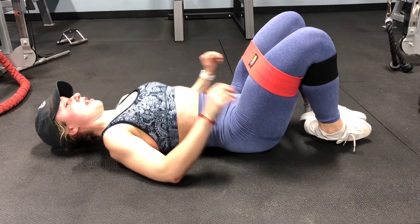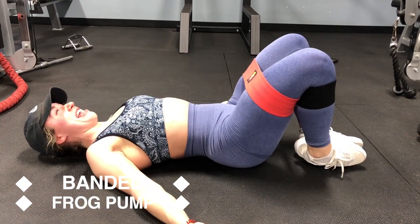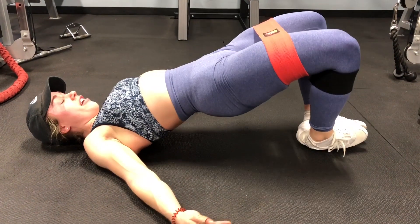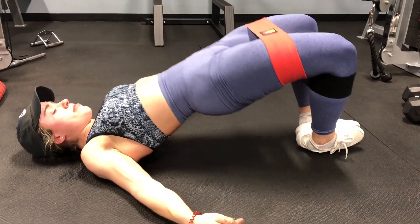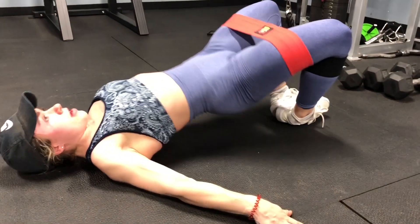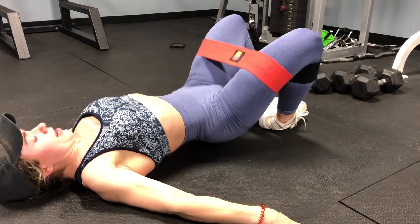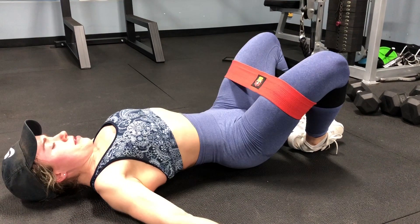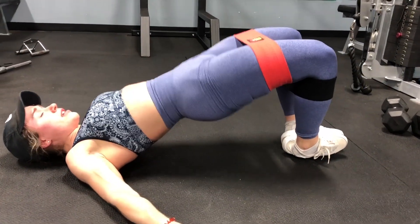For our finisher we do one set of high rep frog pumps. I had two heavy resistance bands on and honestly I wouldn't even recommend it — it was so hard I kept feeling like I was going to tip over. I'd actually suggest putting a lower resistance band under the knees rather than another heavy one. But that's what you're doing — just high reps to really burn out the glutes, and then you're done.